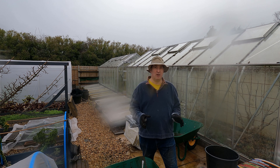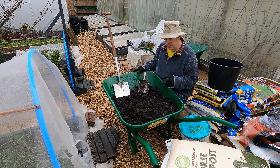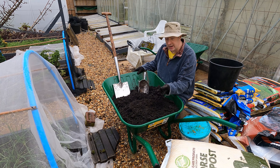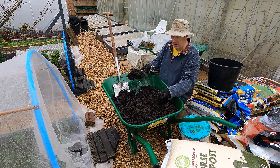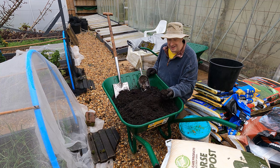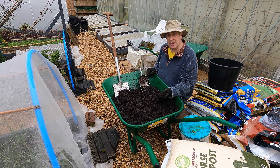First job as always is to mix up some potting soil. This is potting soil from last season and actually it's still in pretty good condition — I could probably just add a little bit of fish blood and bone and use it direct. I am going to add a little bit more horse compost as I always do. They both look almost the same: dark, rich, full of organic matter. I've got some horse compost here, a couple of shovels full, and the rest is a mixture of old horse compost, peat-free multi-purpose, and some local organic multi-purpose compost from last year.